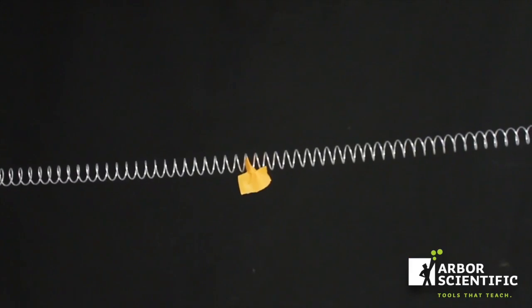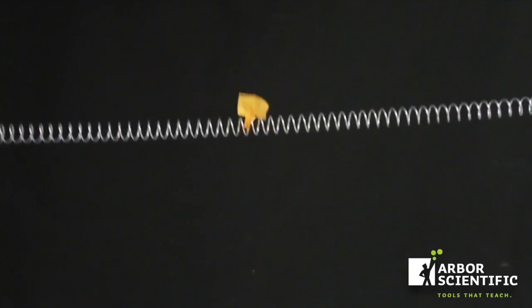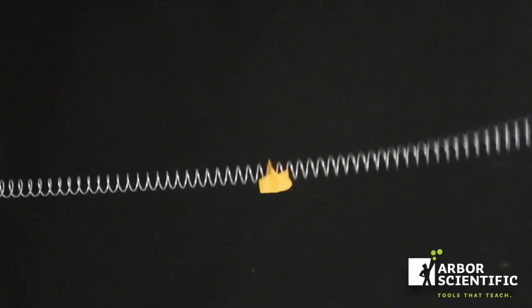Let's see that in slow motion. The orange tape goes up and down as the waves travel by.